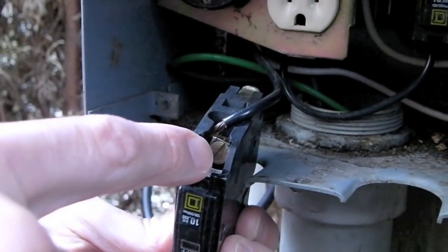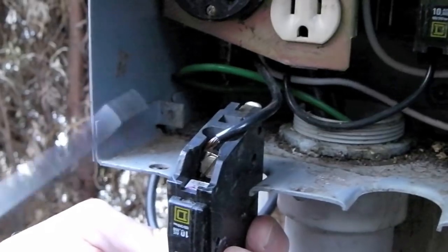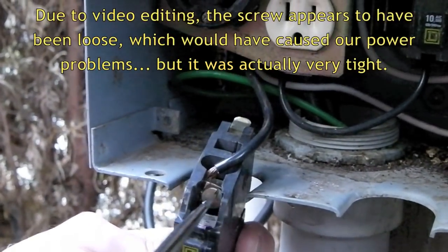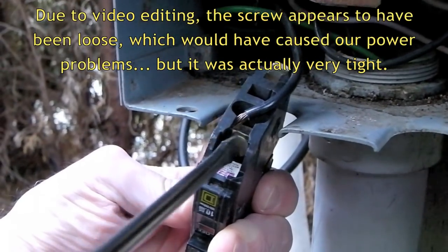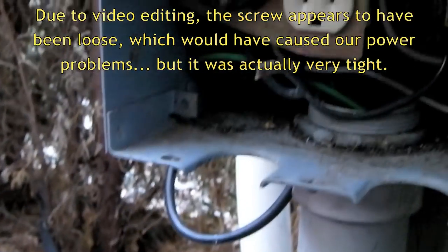You can see underneath there is a single screw. Place a flat blade screwdriver in there, turn to the left and it pops right out.